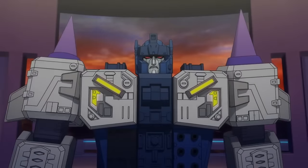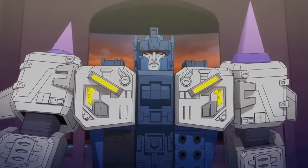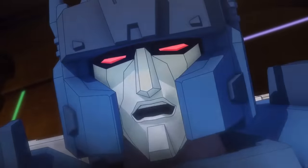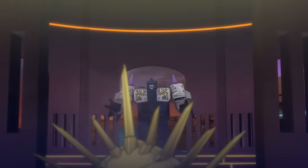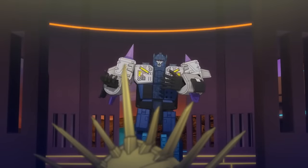The toy earned Overlord a role in Machinima's Prime Wars trilogy of cartoons, which drew heavily on IDW's version of the character by again depicting him as a rogue Decepticon obsessed with defeating Megatron, though viewers familiar with the comics were a little taken aback by his unexpected southern accent.